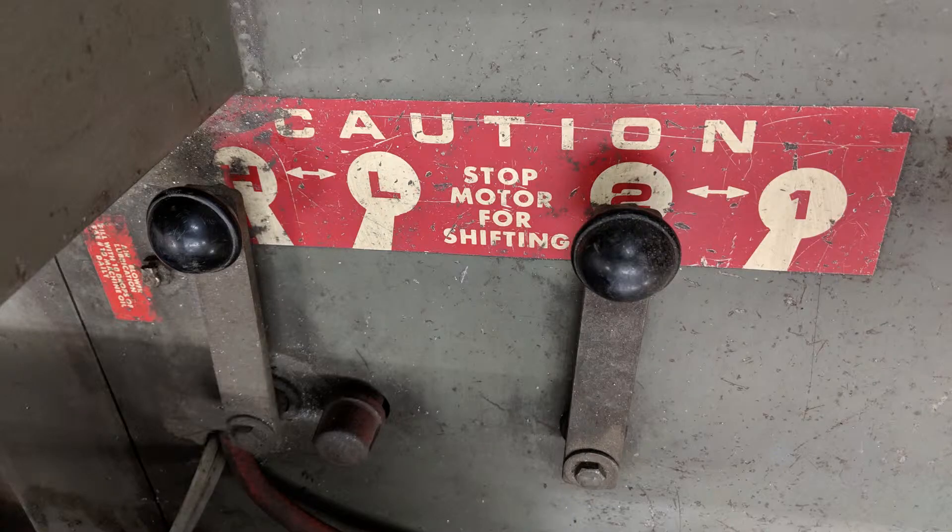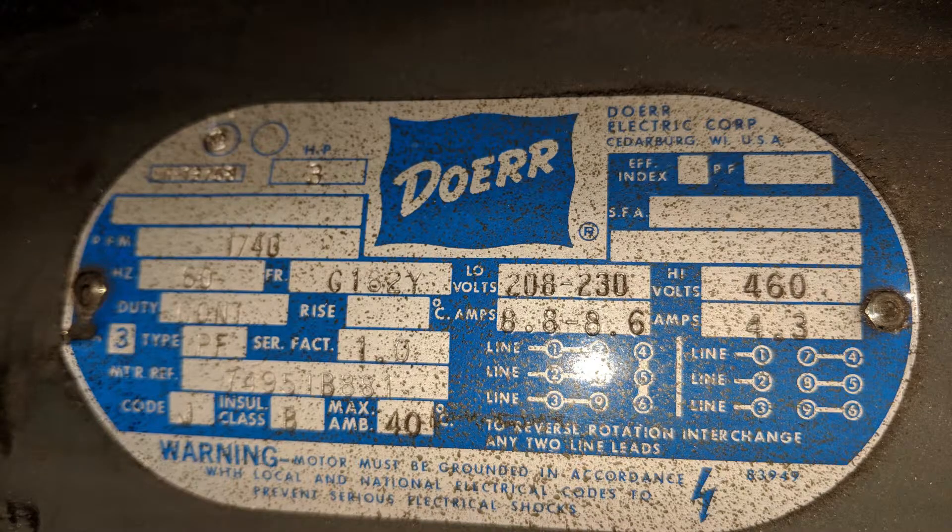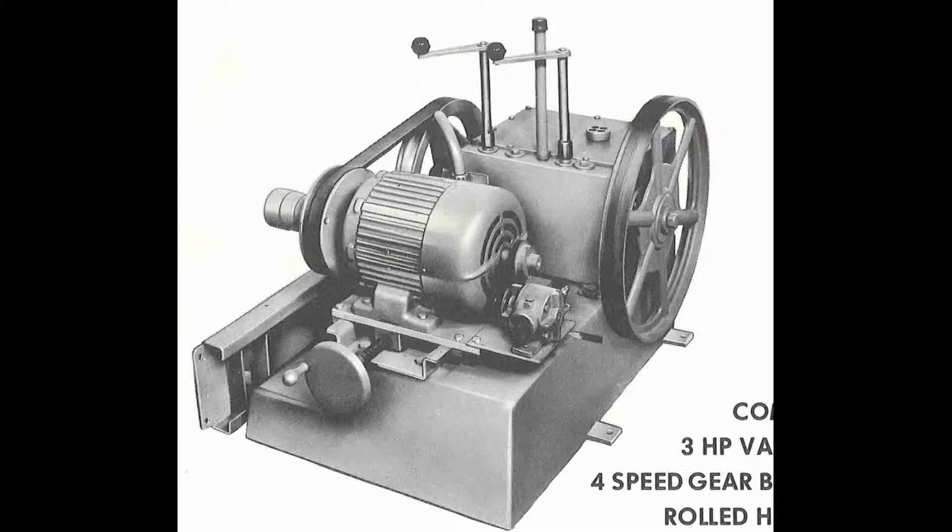It's got a three-horsepower three-phase motor and I think all those units have this modular power unit, which is actually cast full of concrete at the bottom so it won't tip forward.